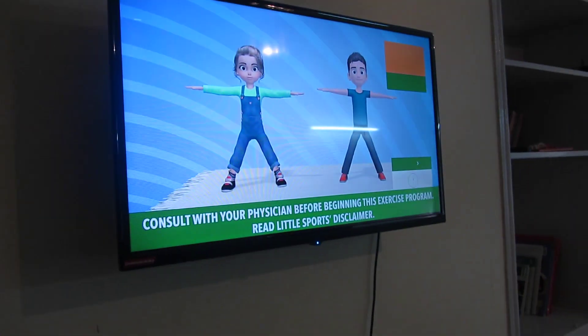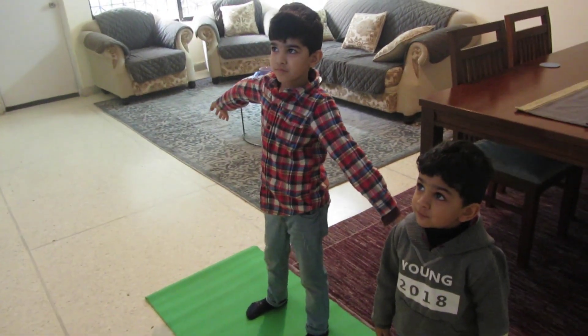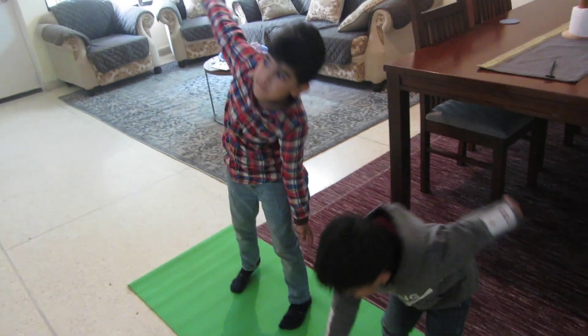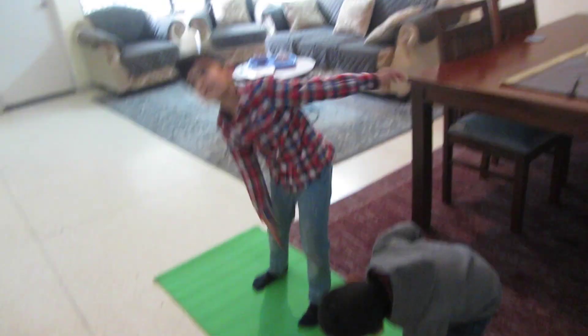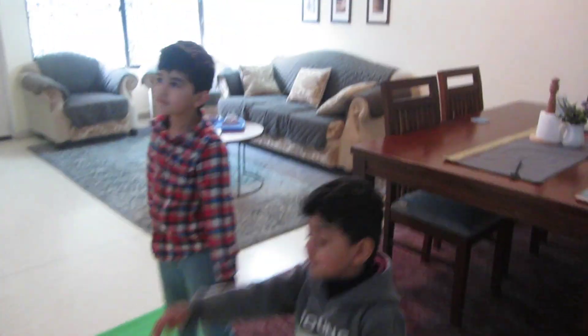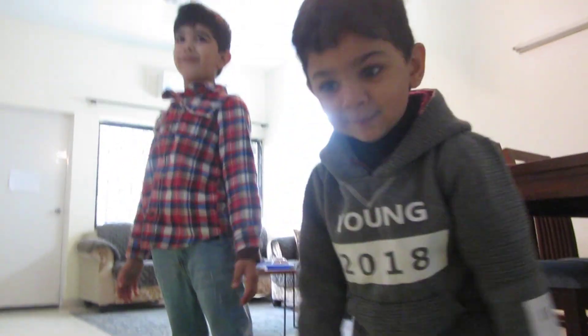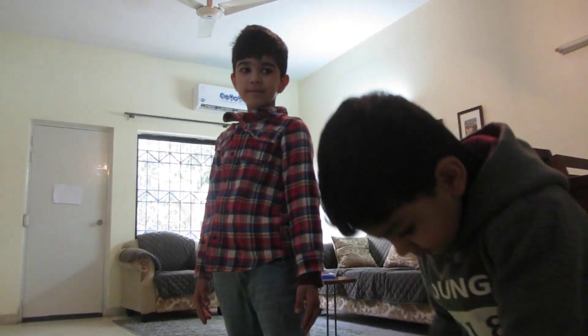Next: the windmill. No hitting. In five, four, three, two, one. Windmill! One, two, three, four, five, six. Super fast exercise — is this not super fast? 8, 9, 10, 11, 12.